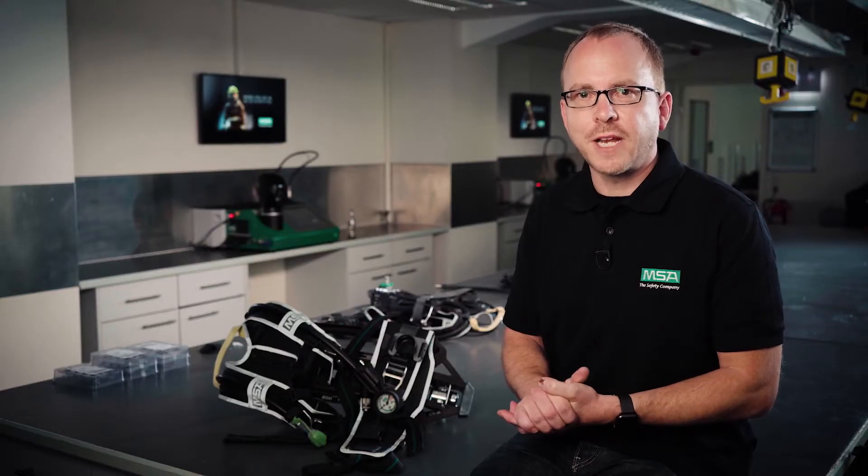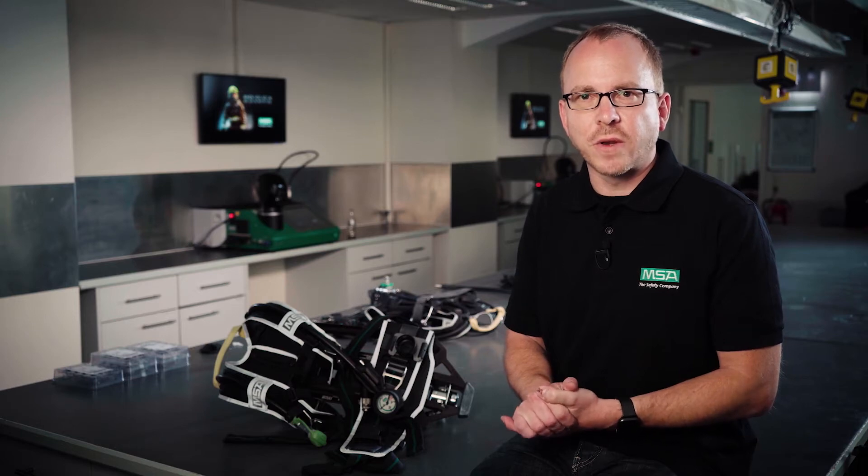Welcome to MSA Gear Talk. My name is Frank and I'm First Responder Marketing Manager here at MSA.